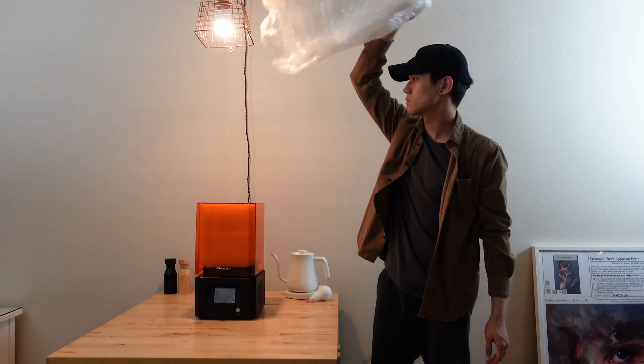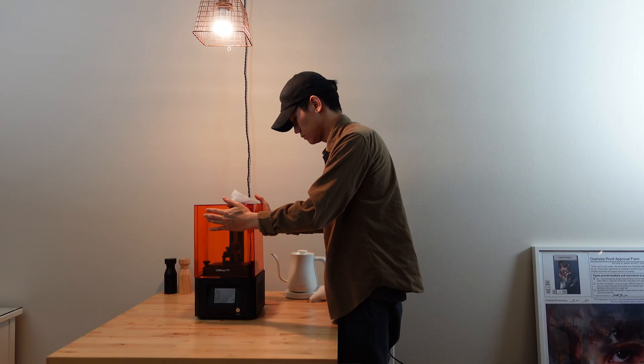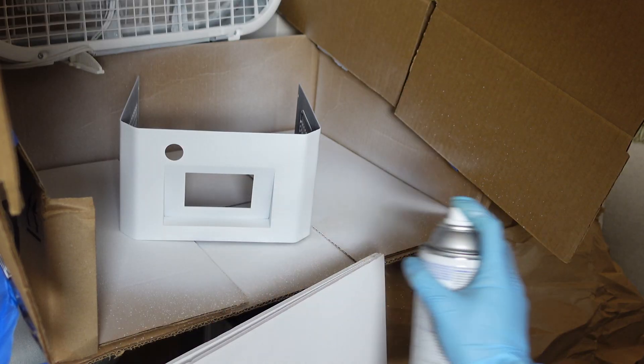Anyways, I've had this printer for a few weeks now, so obviously I've already customized and upgraded the crap out of it. A video for that will be up in a few weeks, but for now I wanted to share my setup with you guys.